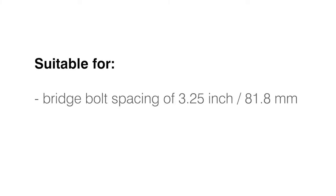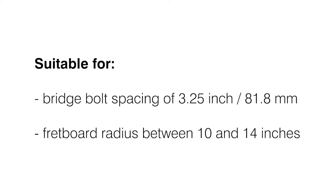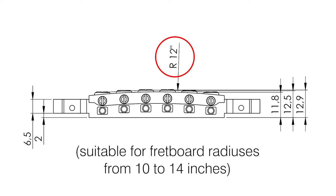All guitars with a bridge bolt spacing of 3.25 inch / 81.8 mm and a fretboard radius between 10 and 14 inches can be equipped with a Signum Bridge. The Signum Bridge itself has a radius of 12 inches.